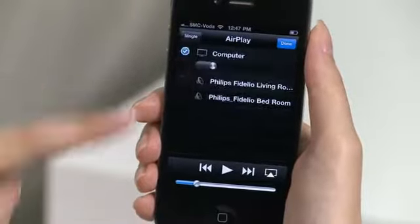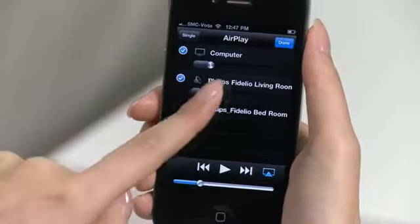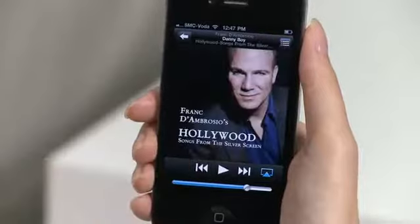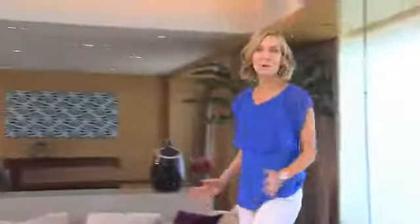If you have more than one Fidelio SoundSphere at home, AirPlay can use them as a multi-room system. This lets you enjoy synchronized music with the iTunes on your computer throughout your home. AirPlay also streams audio from other sources. You can enjoy sounds from games, music-making apps, YouTube videos, Internet TV and iTunes movies. Simply put, AirPlay is a great way to enjoy music and entertainment anywhere in your home, wirelessly.